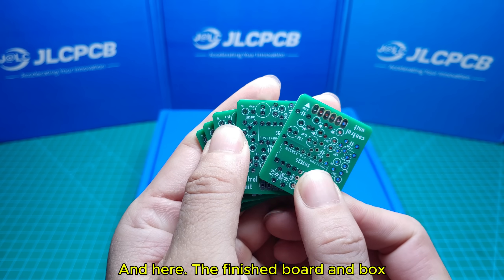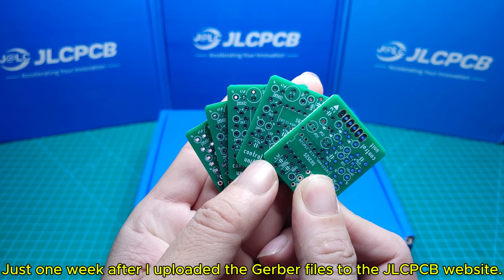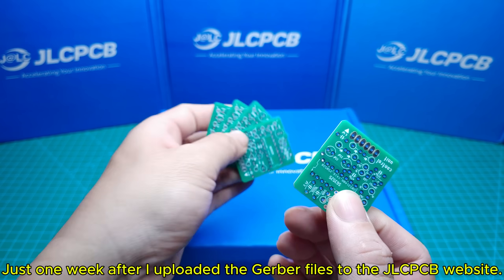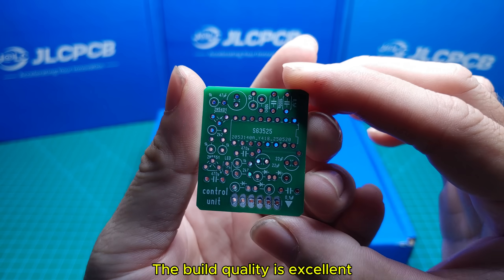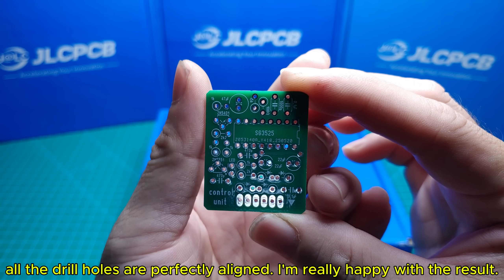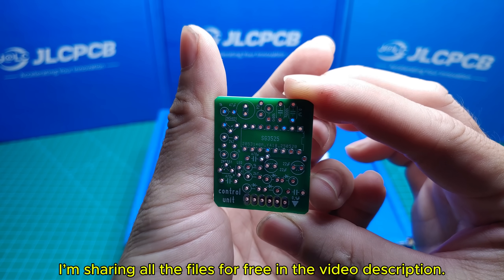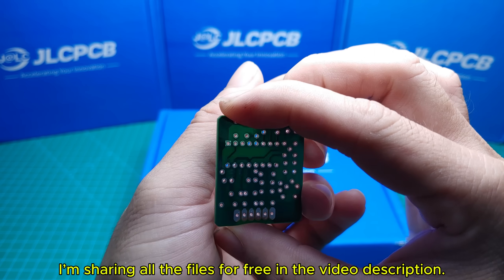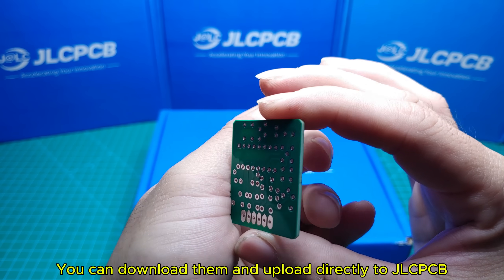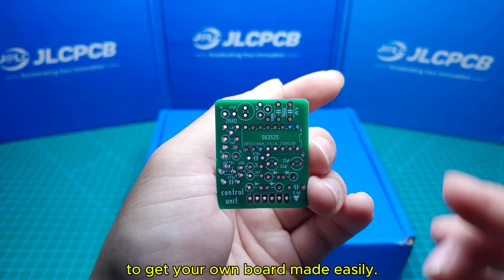Here is the finished board and enclosure, just one week after I uploaded the Gerber files to the JLCPCB website. The build quality is excellent, the silkscreen is sharp, the solder mask is clean, and all the drill holes are perfectly aligned. I'm really happy with the result. I'm sharing all the files for free in the video description — you can download them and upload directly to JLCPCB to get your own board made easily.